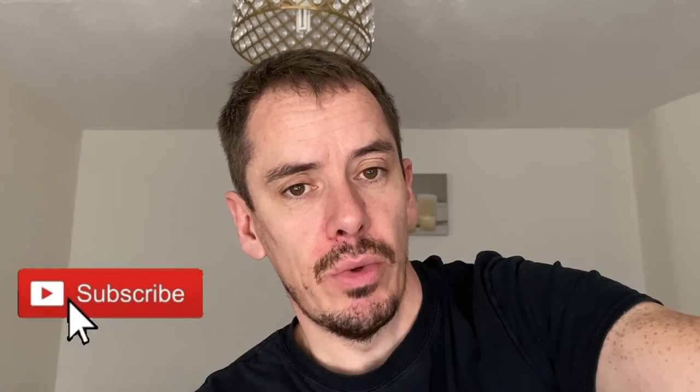Please carry on following me — subscribing would be amazing. If I have any more new information that rings true, I'll make a video on it or post it on my Twitter or Instagram. Thanks for watching guys, and I'll see you soon.